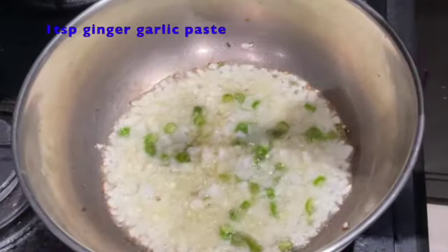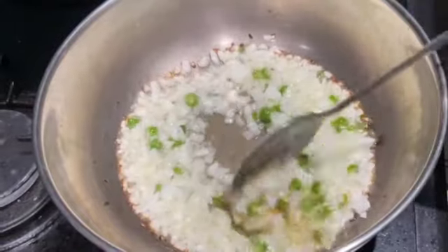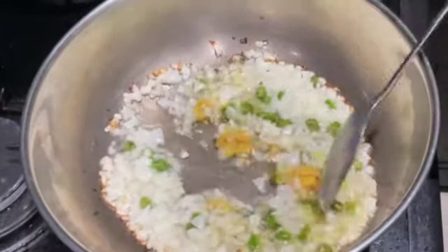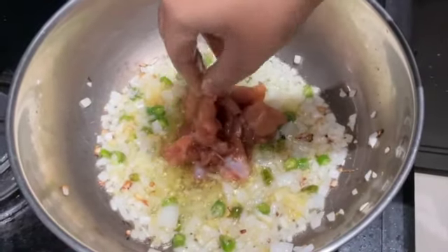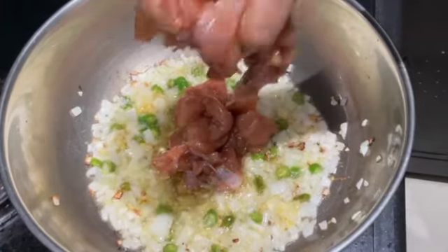Next, add one teaspoon of ginger-garlic paste and mix it well. Let the onions come to a golden brown color. Now add the chicken which we marinated at the first step and mix it. Let the chicken cook for five minutes.